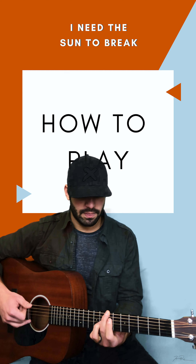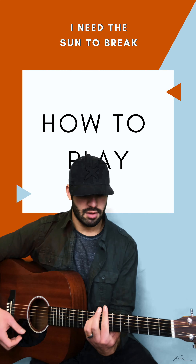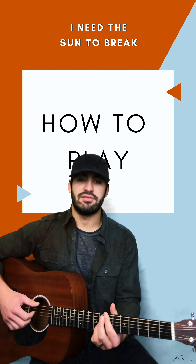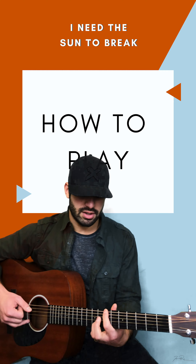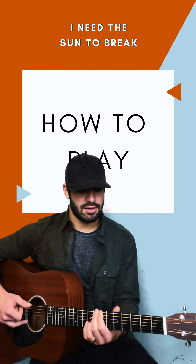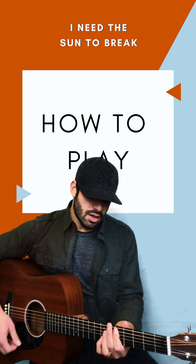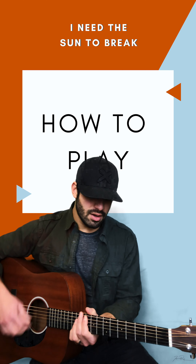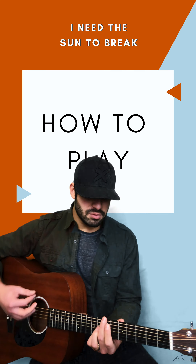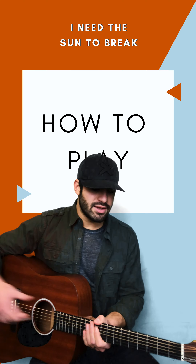But then the bass goes to a half step lower. So that's the two verses and the little interlude before the chorus, which goes like this — that's an E minor. The second one does the A, the octave of it.